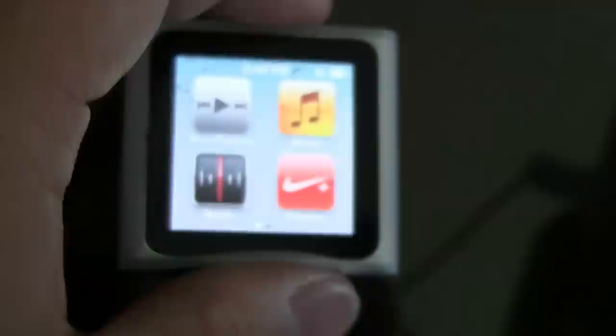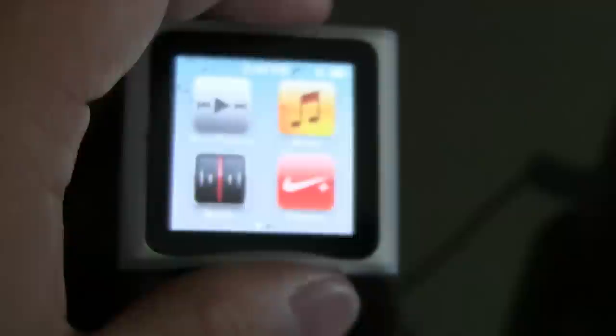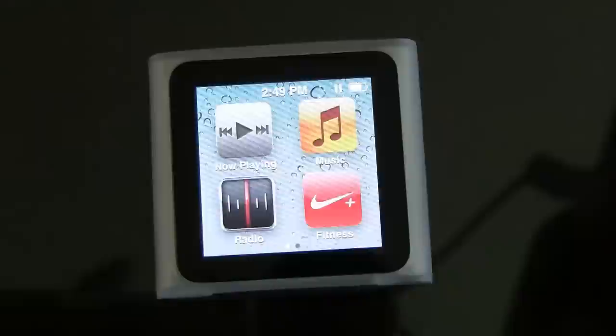So that's pretty much it. Please don't forget to rate, comment and subscribe, and I will see you guys next time.